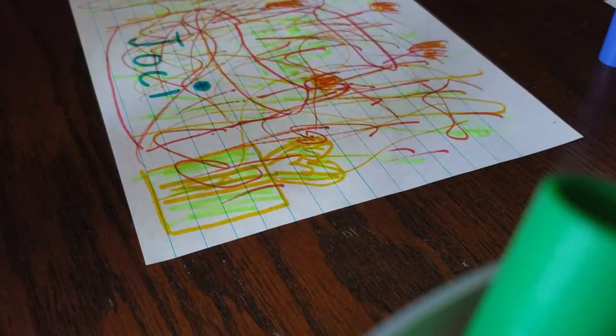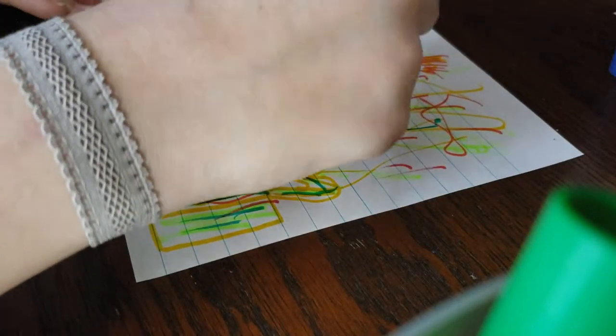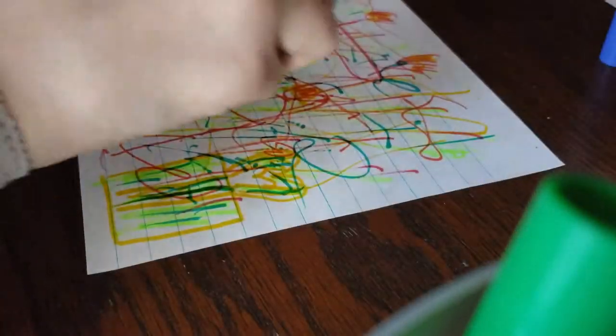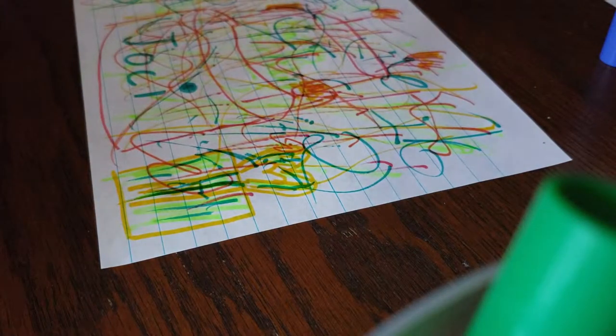I'll write my name because it's going to be my birthday, then do a little bit of blue accents on the present. Now I'll just kind of close my eyes and color around on the page a little bit — I don't even know where my hand is going, but it's on the page. Oh, that actually looks quite cool. I'll do a little curl — it's kind of like confetti, you know.